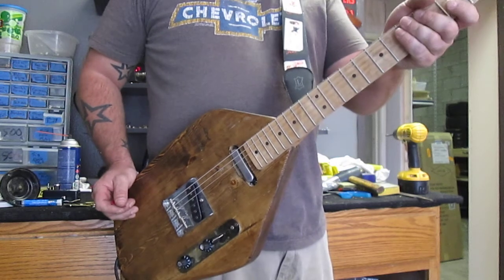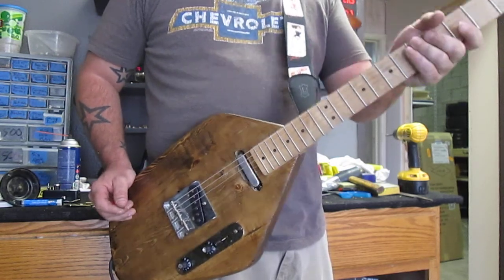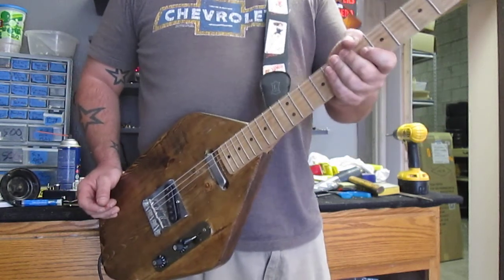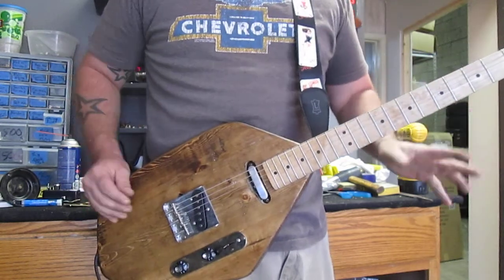It is not a thin neck. It is not a thick neck. It's sort of like a thin chunky, but it's nice. And for those of us with short fingers, it definitely feels good — it's not overly big, it's not a baseball bat.